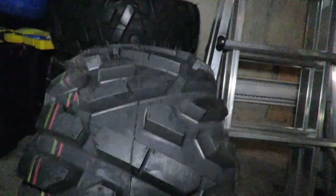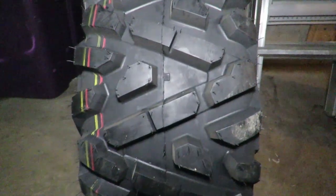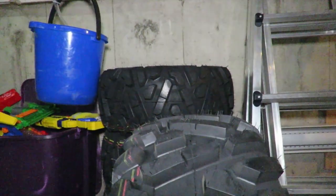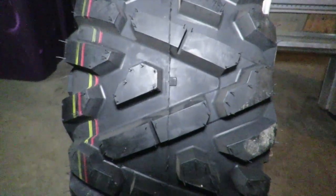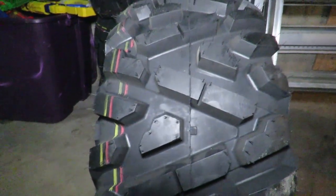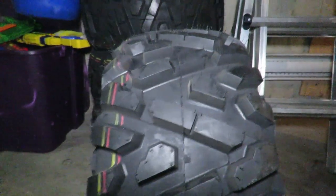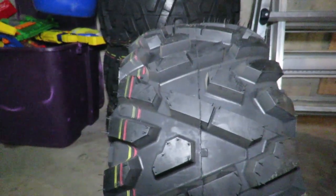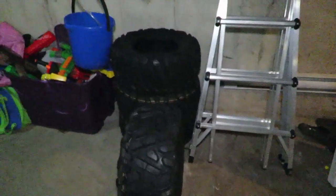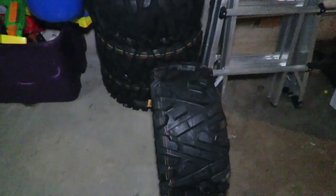The tread is one inch and they should last for quite a while. I was running ITP Mud Lights — I think they were an inch and an eighth tread depth — and I had them on my machine for 11 years. I put a lot of kilometers on my bike and they lasted me a long time. I traveled on roads like you wouldn't believe, which is kind of stupid having a big aggressive tire like that on the roads, but sometimes you gotta do what you gotta do.